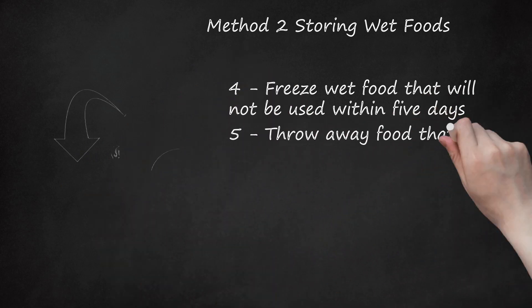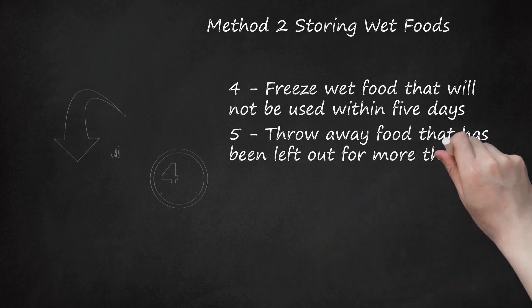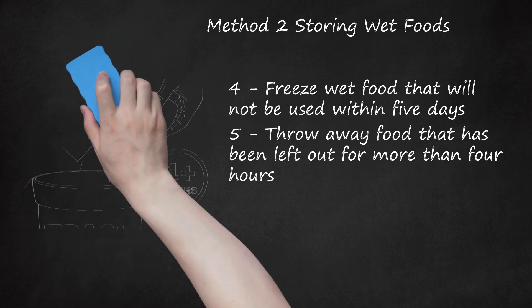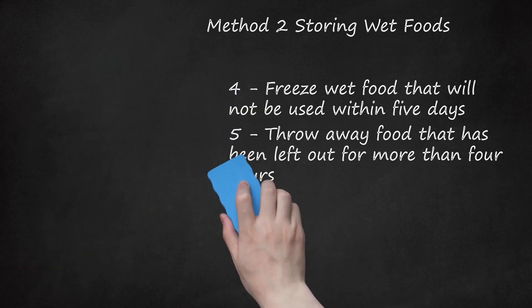Throw away food that has been left out for more than 4 hours. Canned and homemade dog food can spoil if left out of the refrigerator for too long. If an open can of dog food or some homemade dog food has been sitting in a dog bowl or on a counter, be sure to throw it away after 4 hours. Do not give your dog food that has been sitting out for long periods of time, as doing so may cause your dog to get sick, which could result in some expensive veterinary bills.